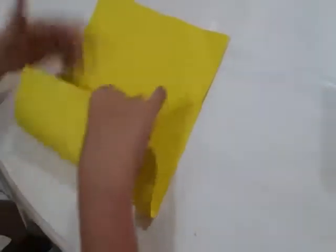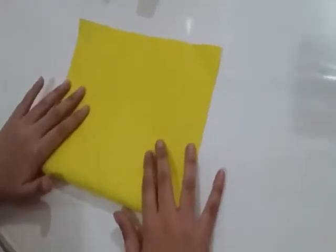Learn the paper. There. You see this? You see this line? You see this line? Look at that.